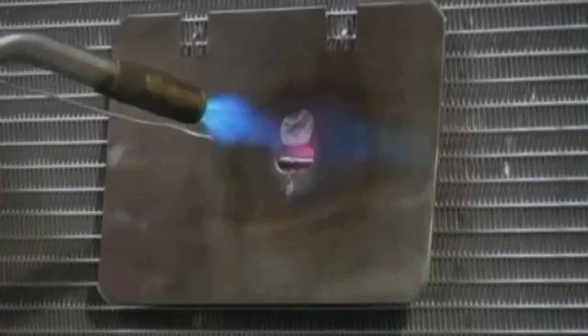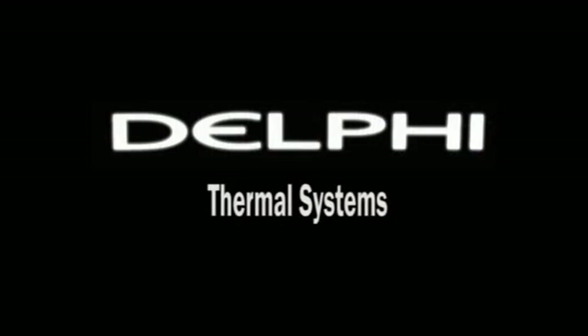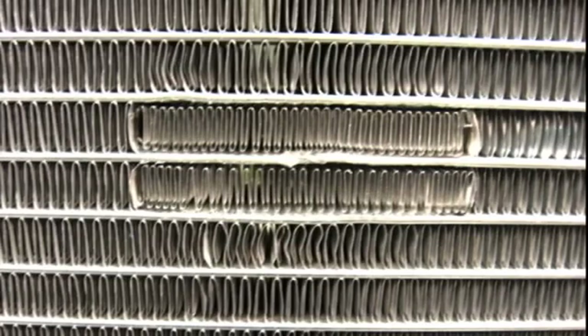This video outlines the procedure to properly repair the aluminum microchannel heat exchanger coils manufactured by Delphi Thermal Systems, a leading manufacturer of aluminum microchannel heat exchangers. Delphi has developed a proven procedure and a specified kit to be used for field repairs. This is a long-term repair, as opposed to other microchannel repair methods available in the marketplace today.